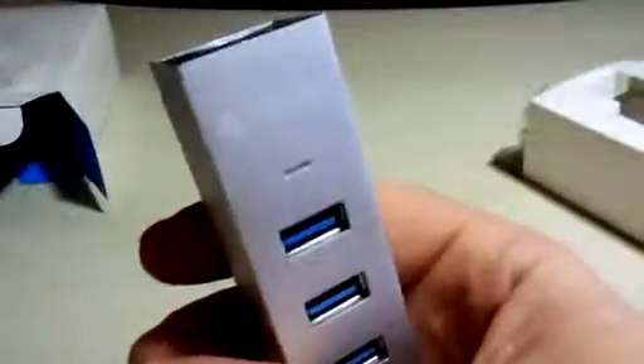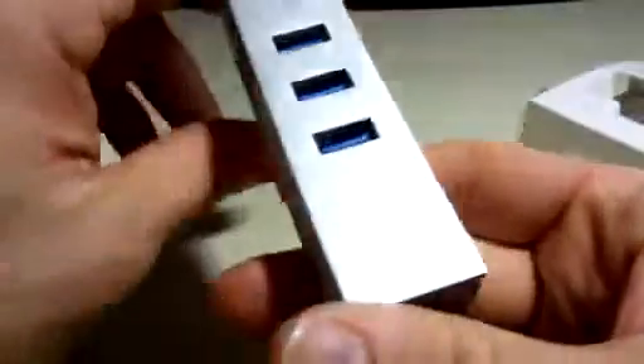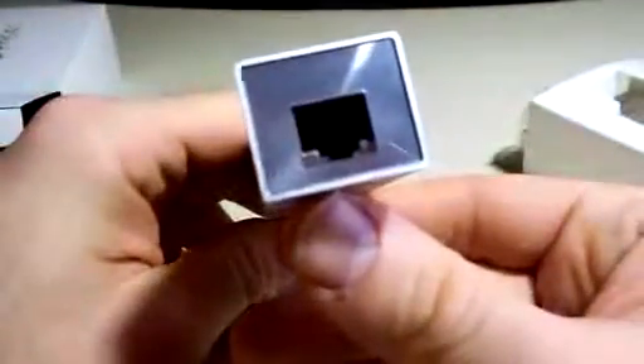Oracle has a solution for that with this 3-port hub. Now, you might be thinking, oh, it's only 3 ports — but trust me, 3 ports goes a long way. And not only is it just 3 ports, but it's got that Ethernet port there, which comes in handy.